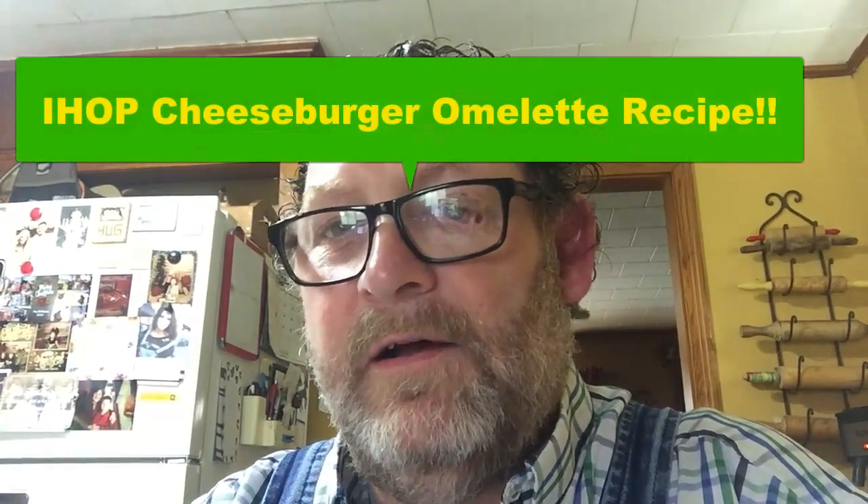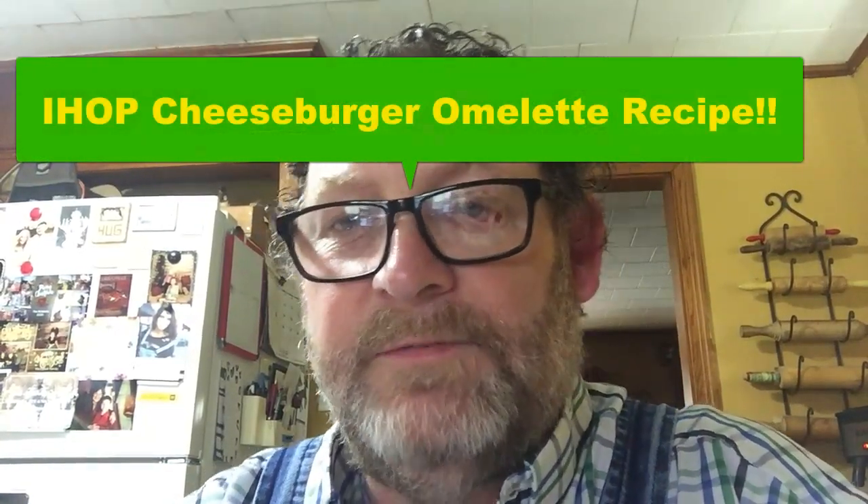It's sort of like IHOP's. IHOP had a cheeseburger omelette recipe that they used to make but they've discontinued that. But anyway, I think ours is going to be better. So if you're ready, we're going to jump into this and see what it's all about. Let's go.